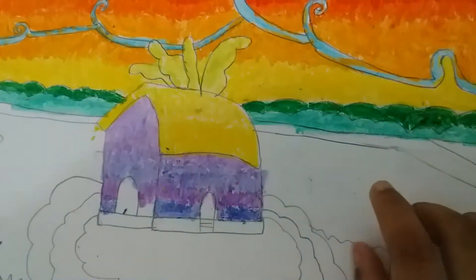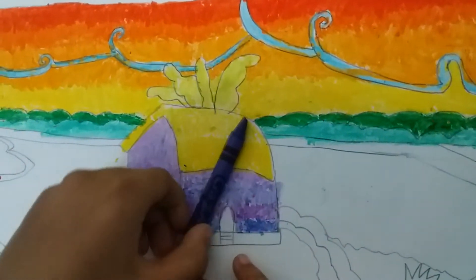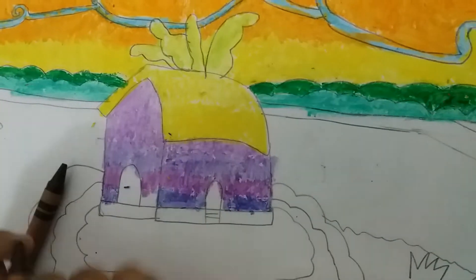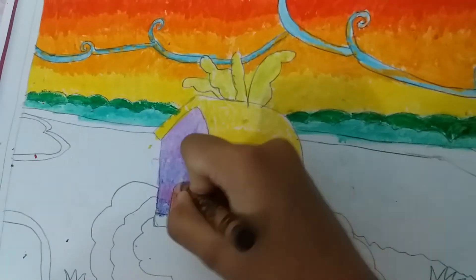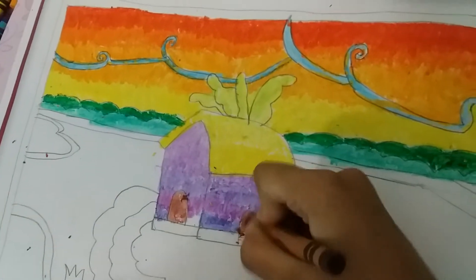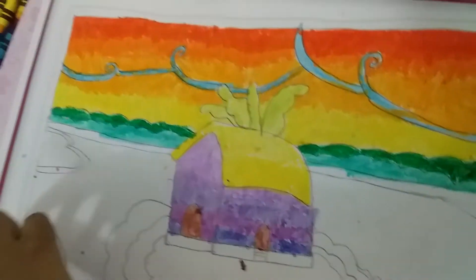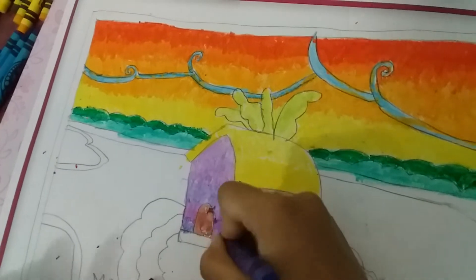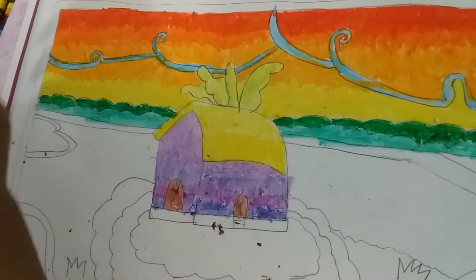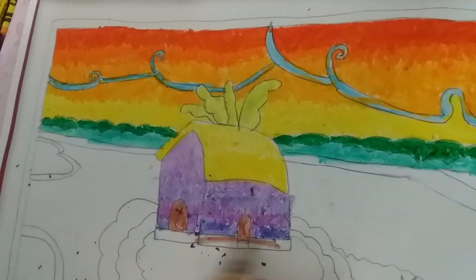Now I'm gonna be putting a color on the door. I wanted to put dark purple but I'm gonna be putting brown because it will be mixed with this purple. So I take this brown. It's not that dark but that's okay. And now I'm done with this brown over here. Now I'm gonna be taking another brown — it looks like black but it's not, it's just a brown.